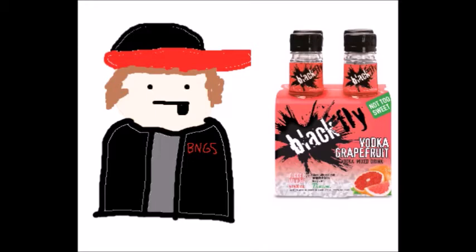Alright guys, so the Vodka Grapefruit Blackfly Mixed Drink is very similar to the tequila margarita one I reviewed in a previous episode. It's a slushie — you throw it in the freezer. For me, it takes about an hour and a half-ish. You can throw it on an ice pack too. It turns into a slushie. It's very cool. So let's crack it open and I'll give you guys my review.